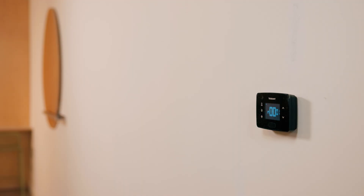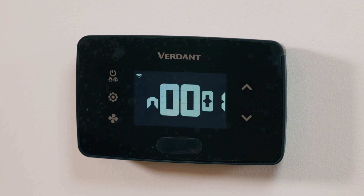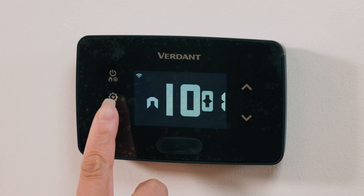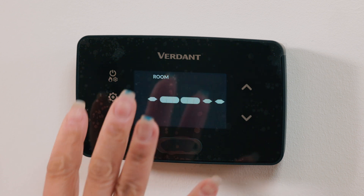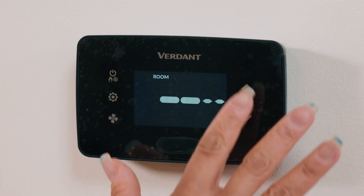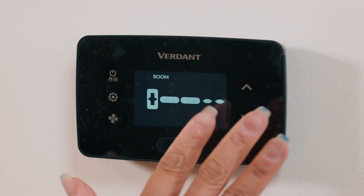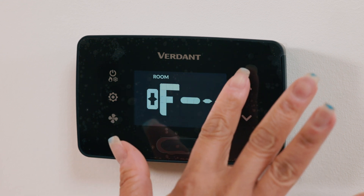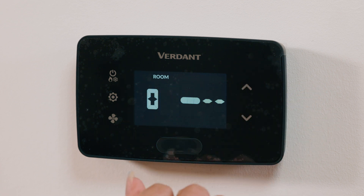Now that your thermostat is installed, let's go through the settings together. Let's configure the thermostat settings starting with Mesh ID. We will use 0001 for a single online connection kit, or select the ID for the closest kit if multiple are in use. Adjust each digit with the up/down buttons, and press fan to move to the next digit. Press settings to save. Next, let's change the room number. We will use the up/down buttons to select characters. Press fan to advance digits, and press settings to save.